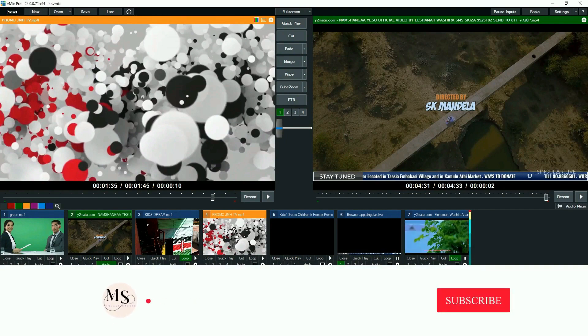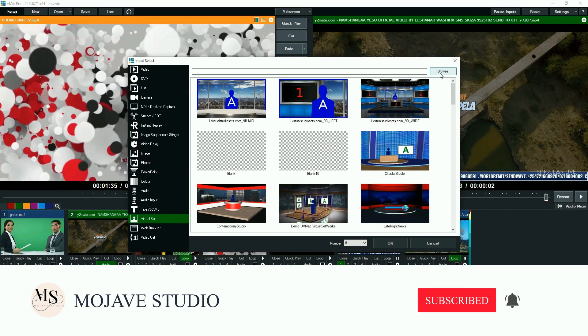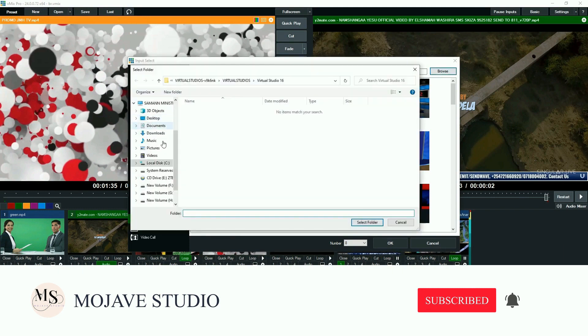Hello guys, welcome to my channel. My channel publishes videos that focus on video editing, mobile app development, animation and motion graphics, graphic design photography, and film and TV production.